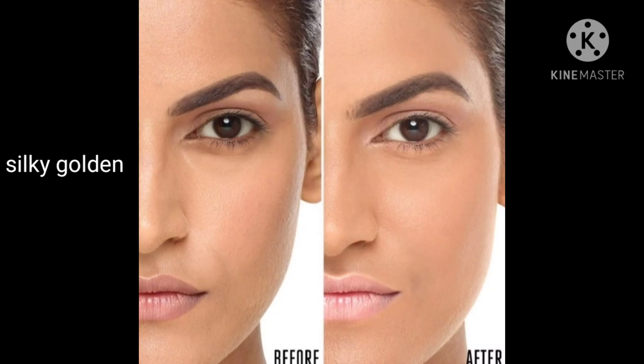Next is Silky Golden. This shade is for fair undertone. If you have a fair undertone, you can use the Silky Golden shade — this will be perfect for you.